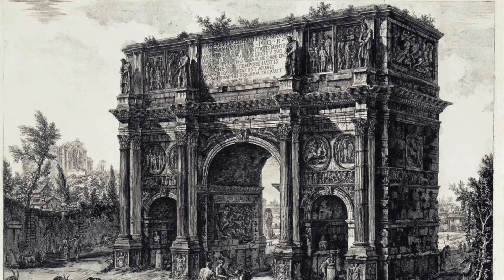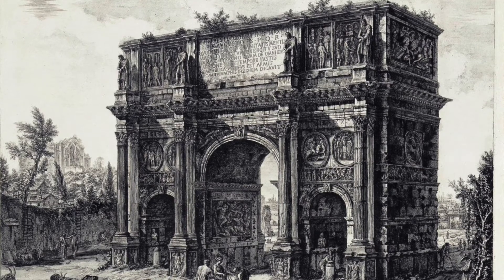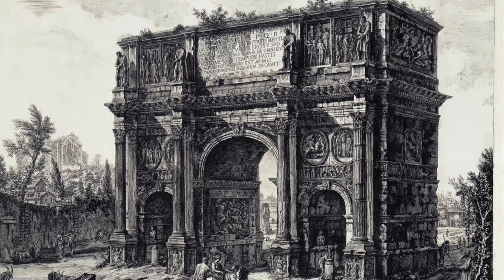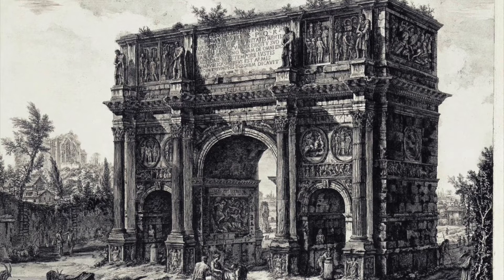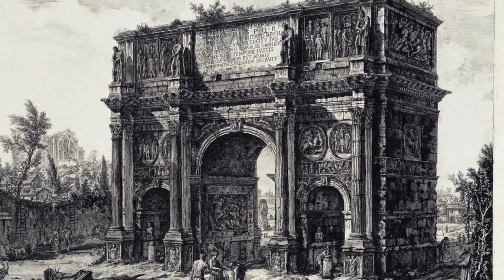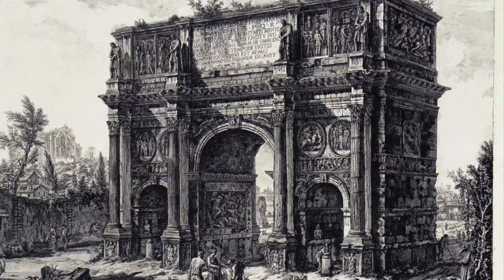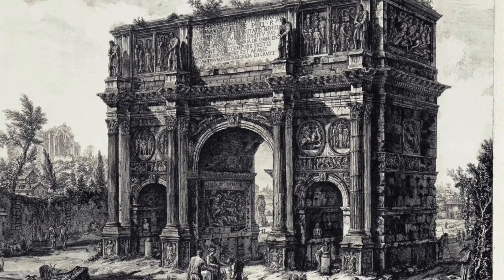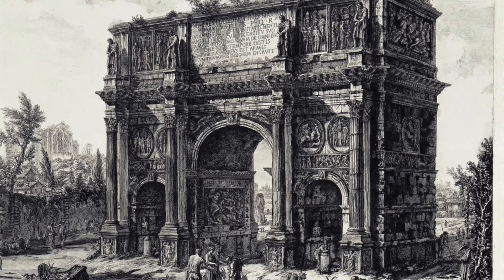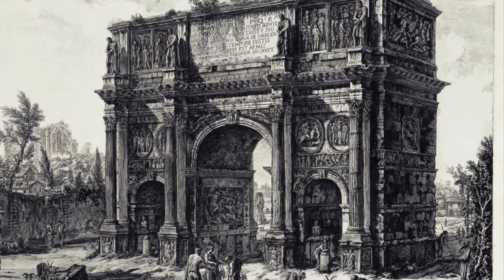Three-point perspective — the third point governs your verticals, and we'll talk about that. But two-point perspective includes all these wonderful diagonals. There's nothing static about it; it can be really exciting. This is a beautiful drawing by Piranesi that illustrates the potential graphic strength of two-point perspective in building arches and all these other things, and the scale of that monument is just captured so beautifully.